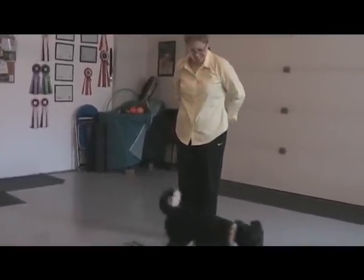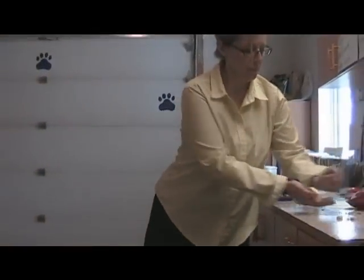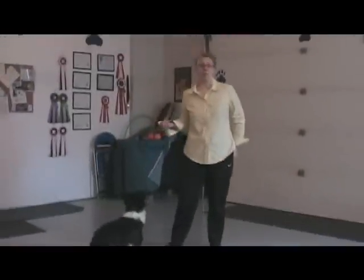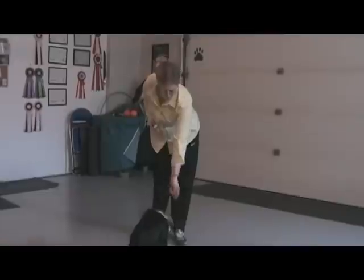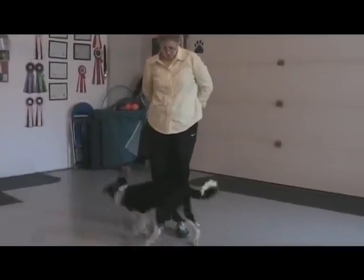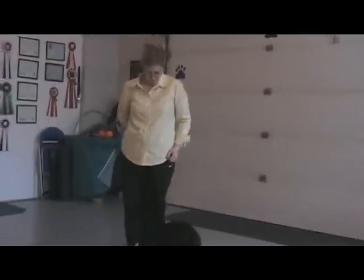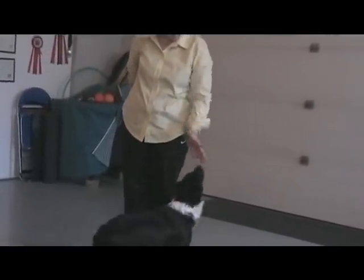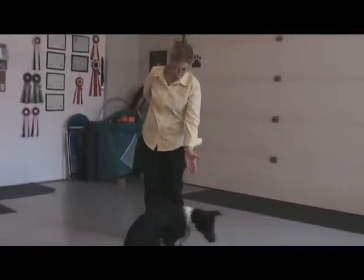Take it away again — she's not interested. Again I have my treats and clicker in one hand so it frees up my hand to do the touch. You can do it on the floor too, that's a lot easier sometimes. Again I'm going to wait until she's ready. Again I'm not putting it on cue yet — I'm just making sure that I've got the behavior before I ever put it on cue.